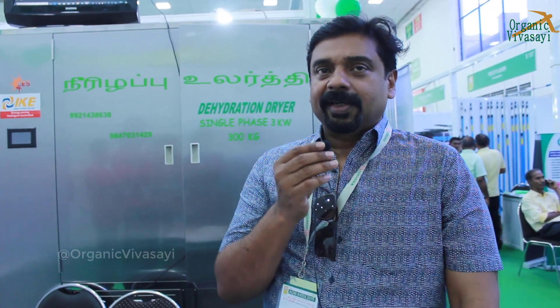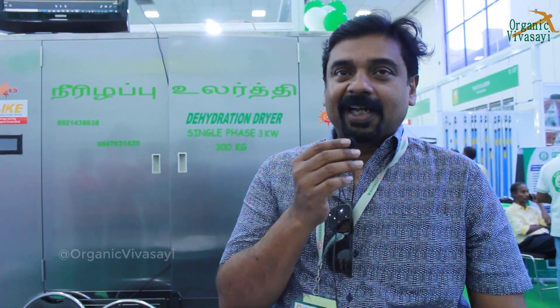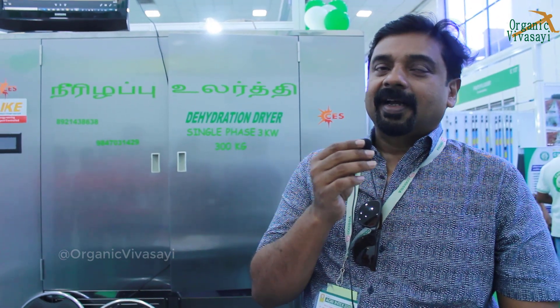It starts from a minimum of 100 kg per day, which has a connected load of only 1000 watts, and from that it goes up to any quantity. We have online drying also available. For the 100 kg unit, the cost will come around 2.5 lakhs plus tax, and it depends on different quantities.